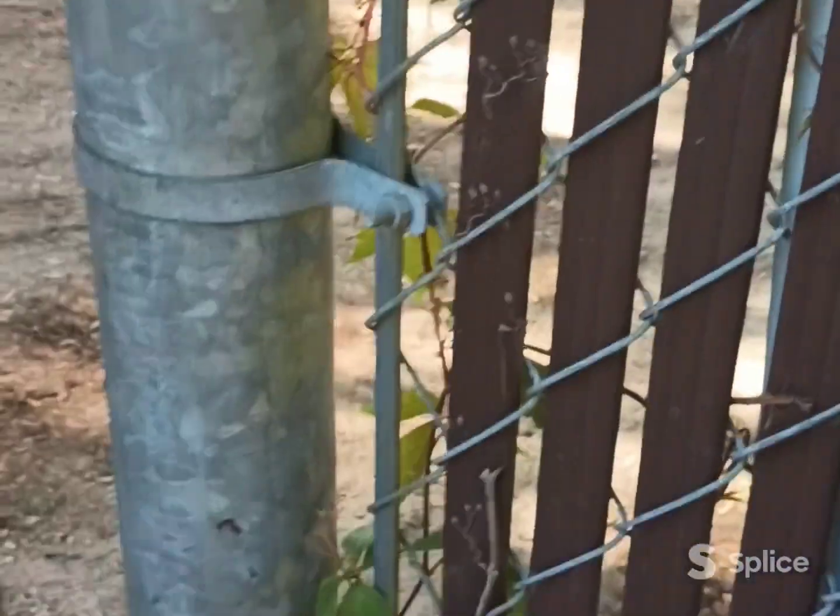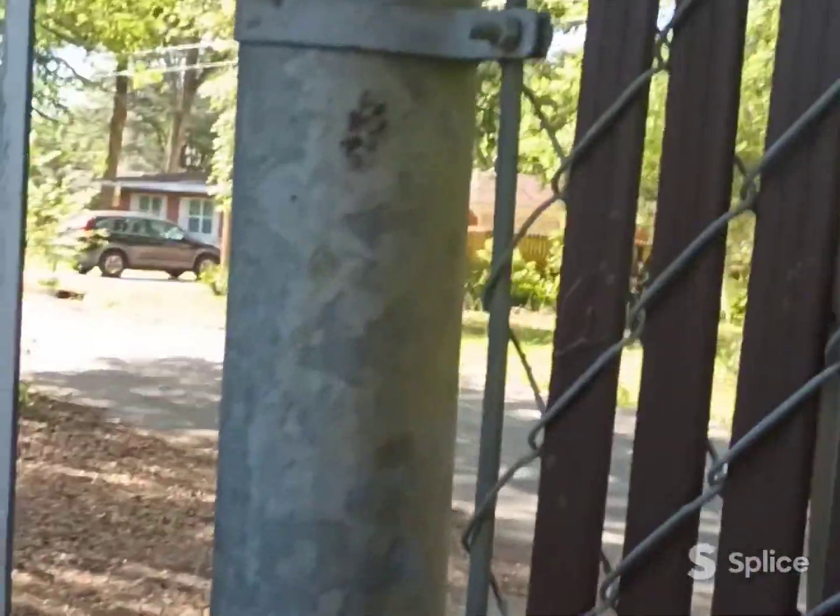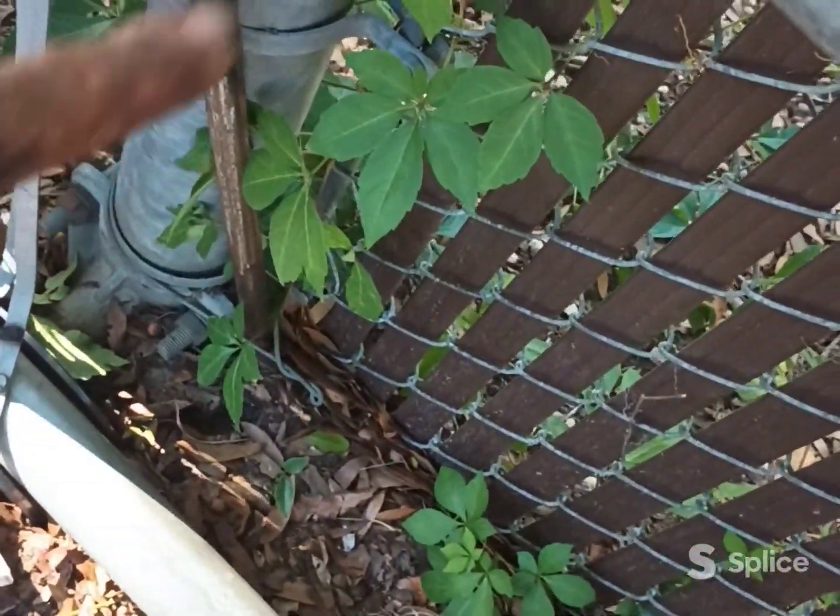I tried to straighten the pole up. I did two jacks on my come-along, and the thing snapped at the bottom — it was already loose. That's why the gate was shifting anyway. So what I did was put a new pole in and weld that to it.